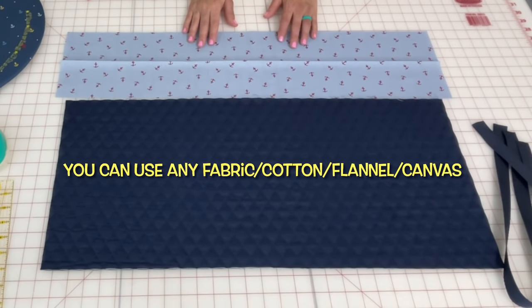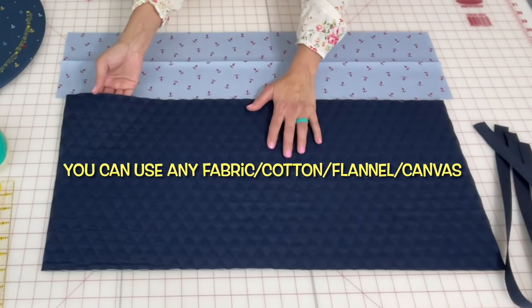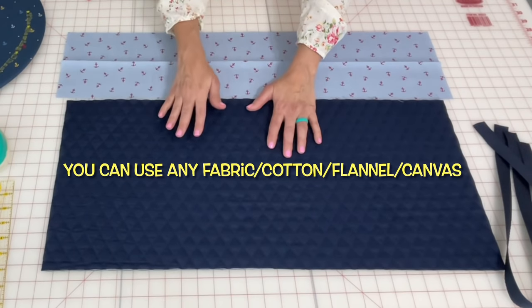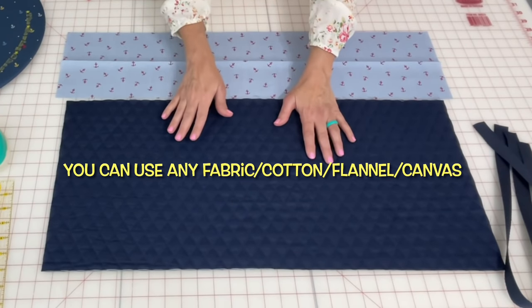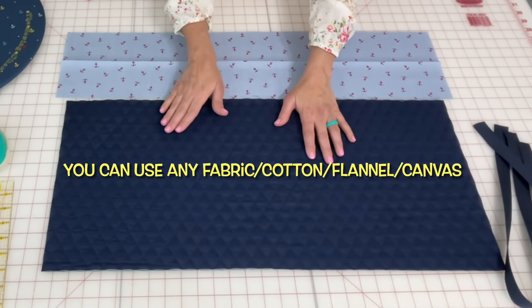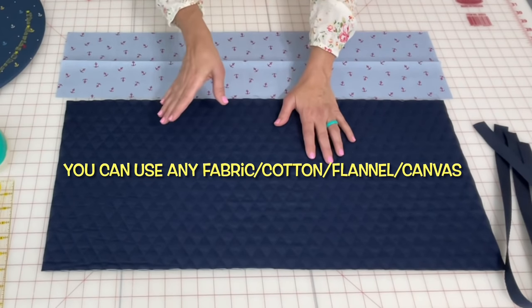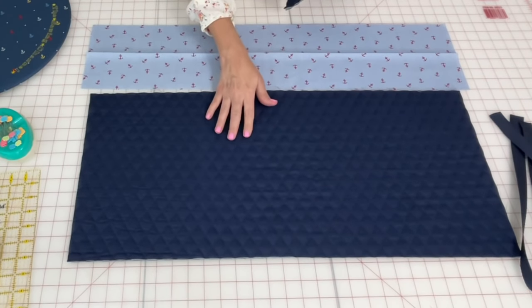For this particular bag I am going to use a double-sided quilted cottony material with batting in the center. I bought this at Joann Fabrics — they were having a sale, and you can probably get it at a really good price if you just keep your eye out. But you absolutely do not have to use this double reversible quilted material; you can use whatever cotton material you want.